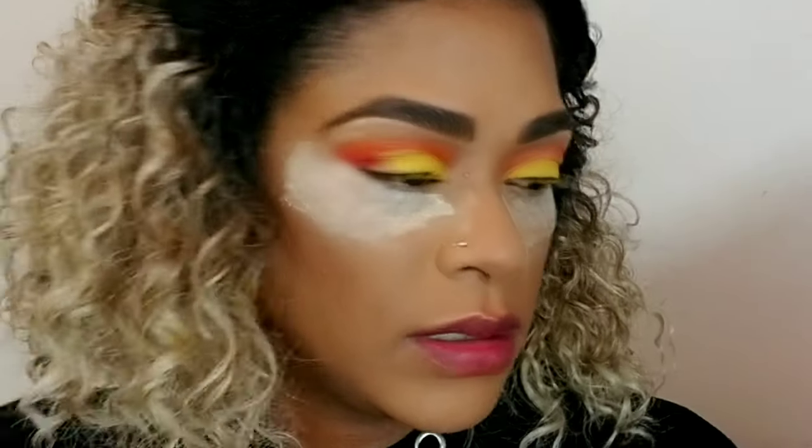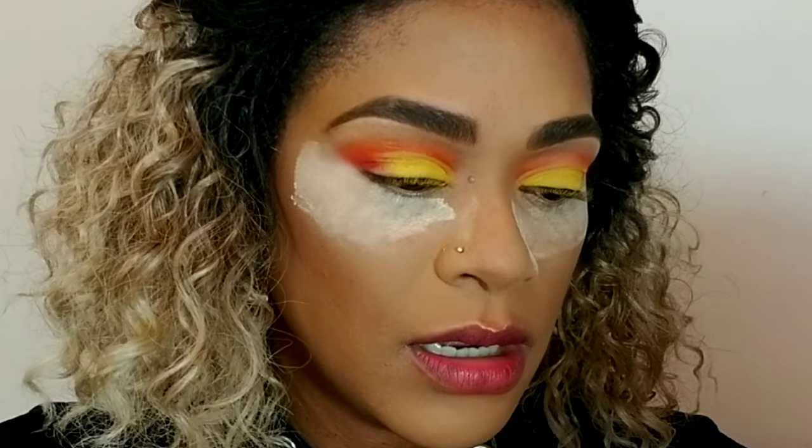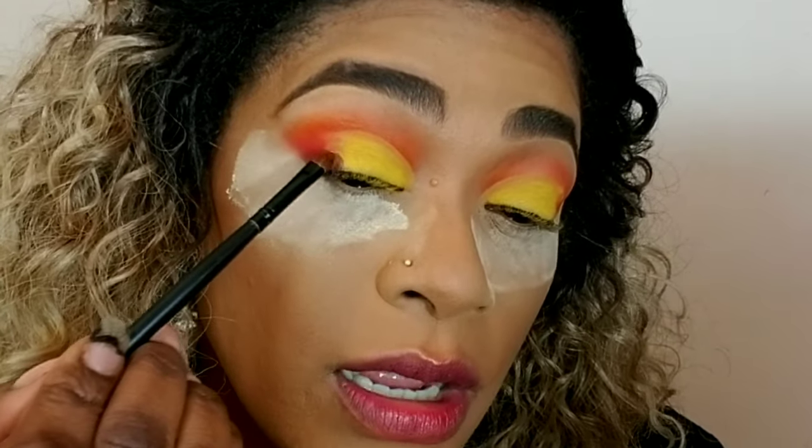Now I'm going to reach for the purple right here. The name of that shade is Escape, and I want to put that close to the yellow, right in this area here.